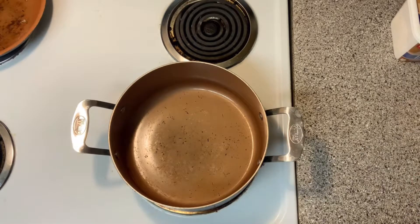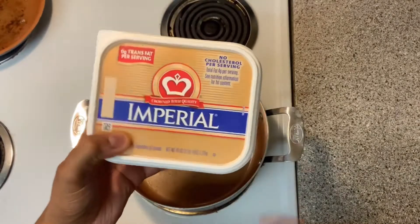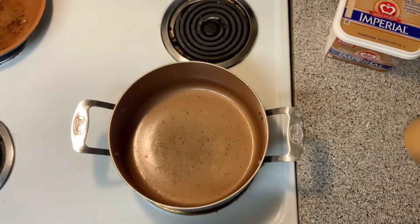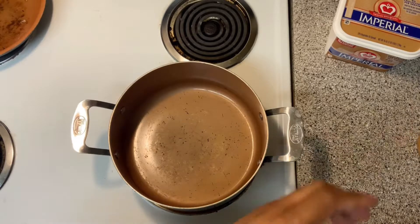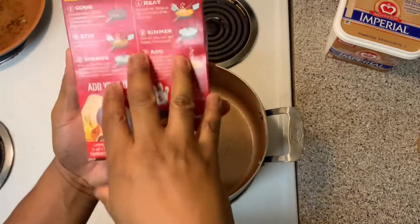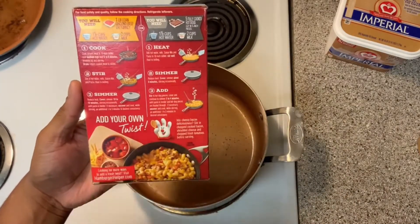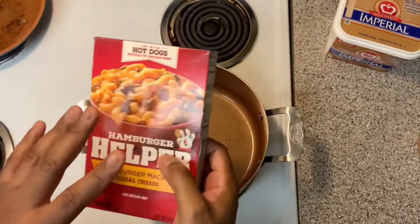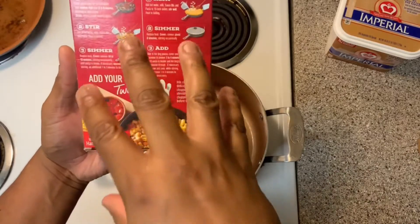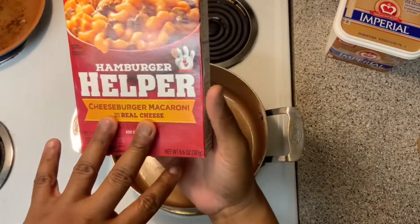The first thing you're going to need — of course, you have to need this. Put that in your pot. Then you're going to boil this. You don't have to go by the ingredients. If you don't have anything on here, don't worry about it. You can add anything, whatever you want to it. Y'all leave it down in the comments what type of beef or ground turkey y'all use inside your hamburger helper.